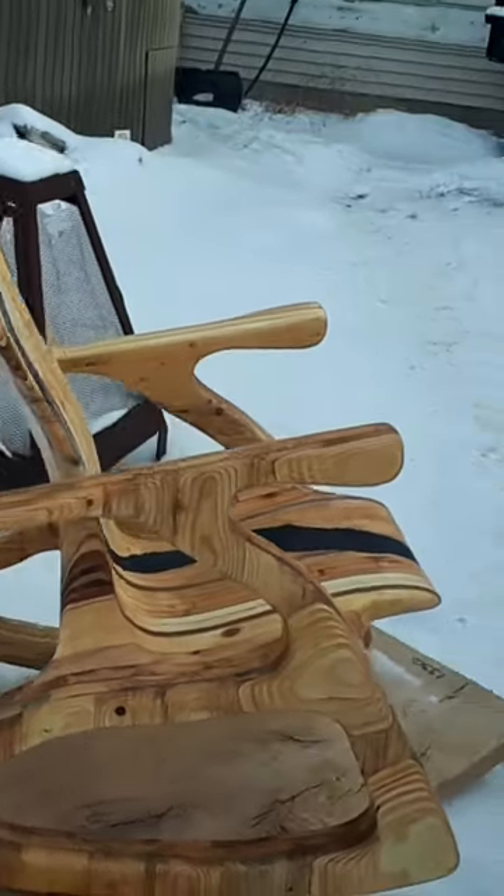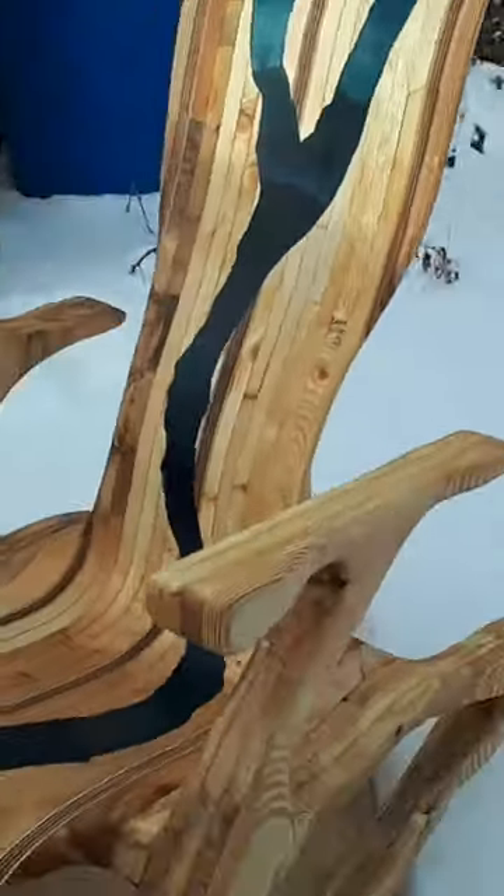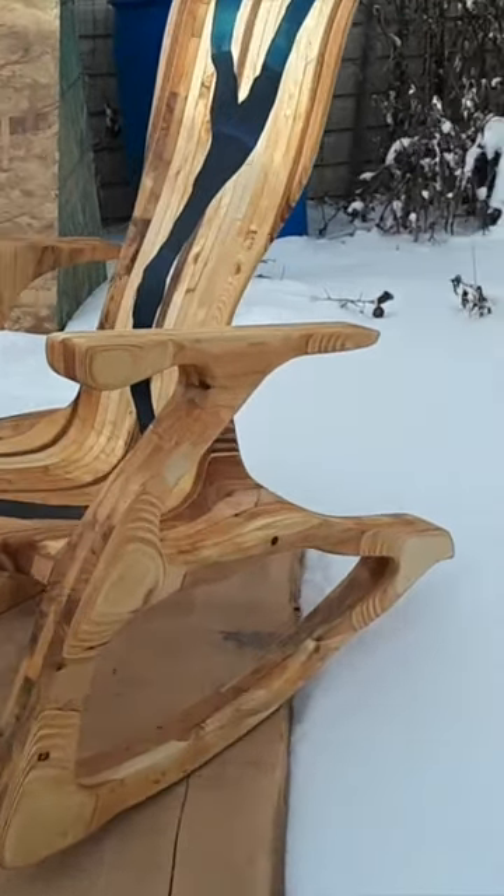This is just a quick short of one of the latest creations that have come out of my garage. This is the epoxy inlay river rocking chair.